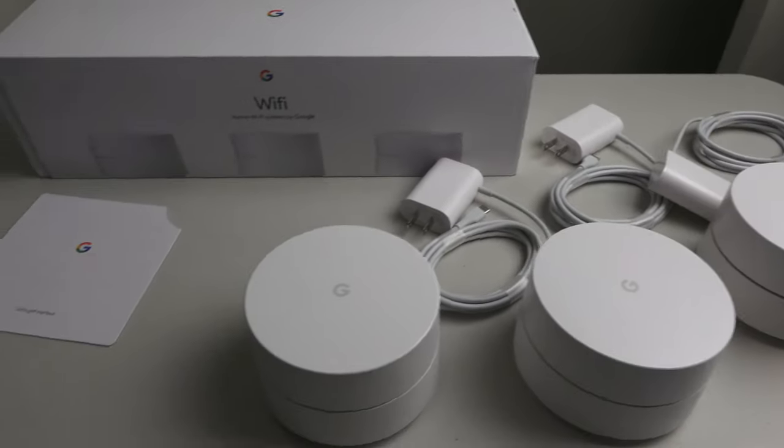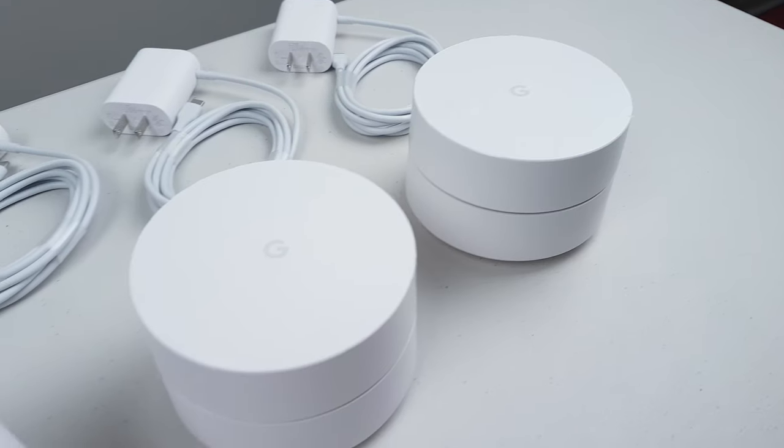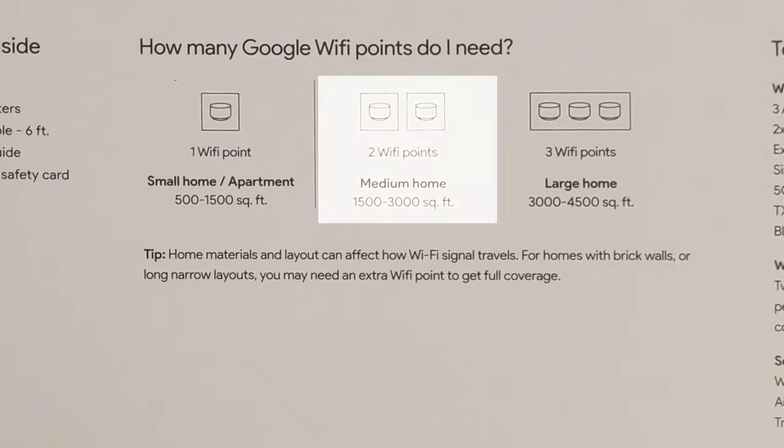My plan is to place a Google Wi-Fi point on each floor, replacing the Netgear Nighthawk with the first one. I chose the 3-pack because Google recommends three Wi-Fi points for a large home of 3,000 to 4,500 square feet, and I'm somewhere between 3,000 and 3,500. For reference: one Wi-Fi point covers 500 to 1,500 square feet, two points cover 1,500 to 3,000, and three points cover 3,000 to 4,500. The Google Wi-Fi app is supposed to tell me where to place everything based on signal and performance. The setup is three steps: plug them in, download the app, and configure them.